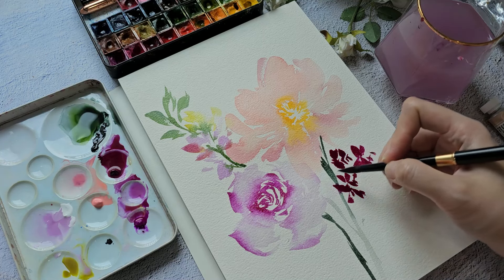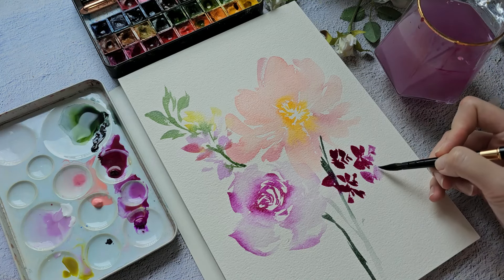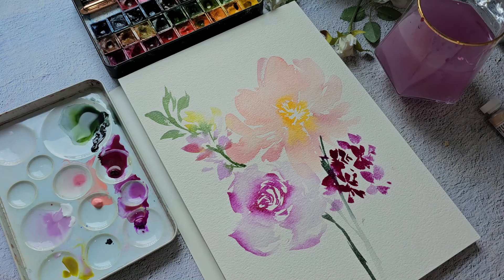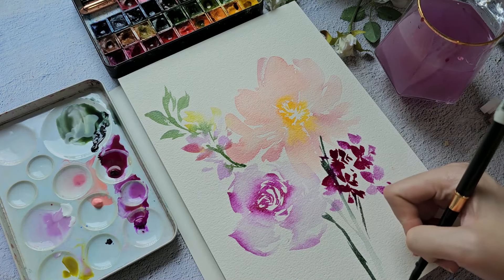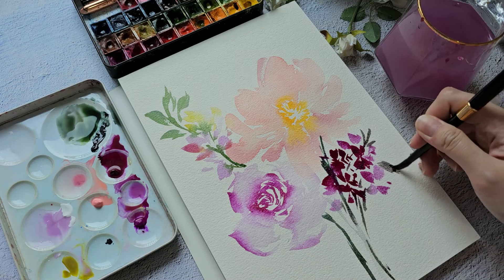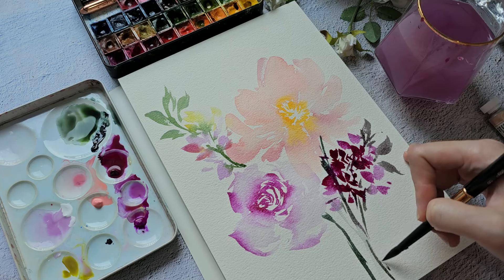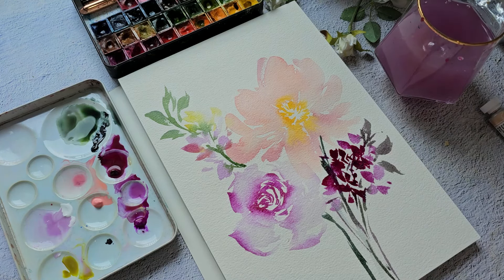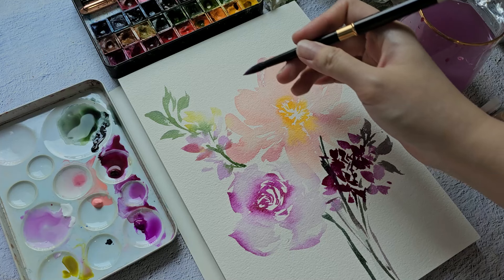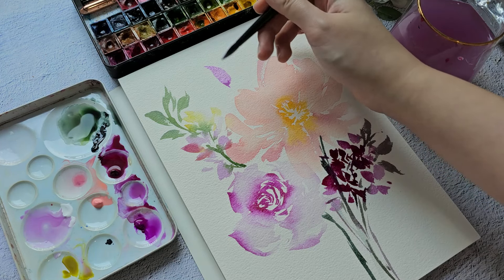I'll add some green gold here. Then I can grab permanent magenta — I'm going to put some really small flowers here, kind of small ditzy flowers, just to fill in the gap. Rinse your brush so we can create some lighter petals.